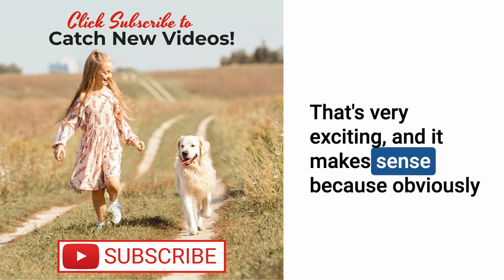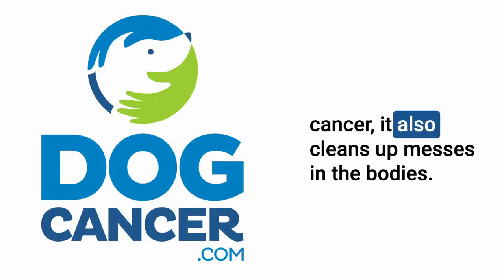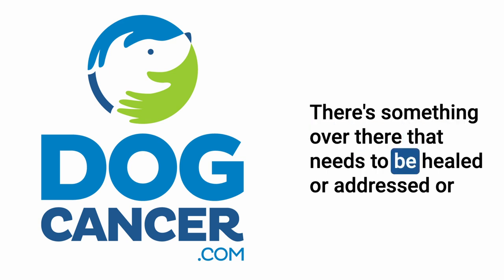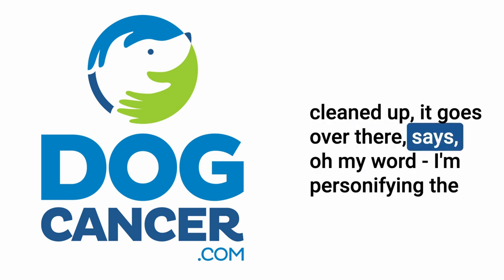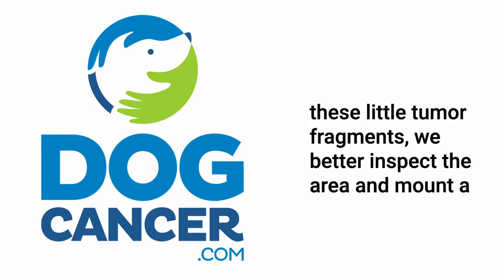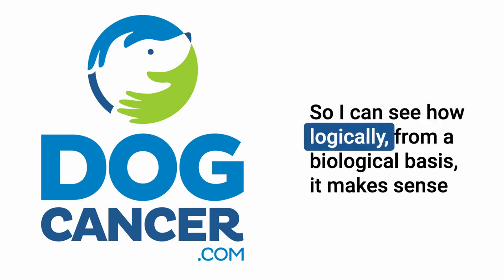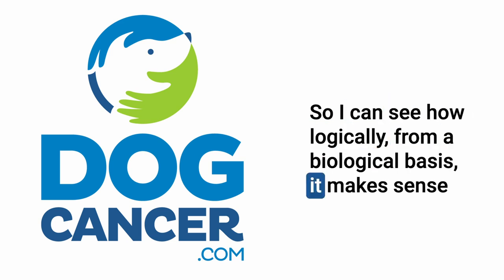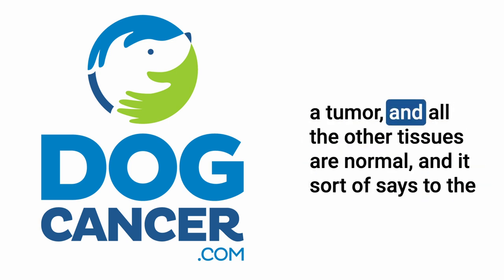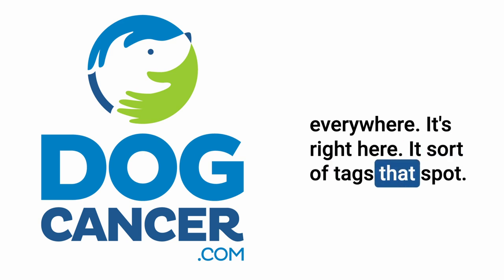That's very exciting, and it makes sense. When the tumor breaks up, the immune system doesn't just fight cancer — it also cleans up messes in the body and heals things. So it notices the tumor fragments and mounts a defense. You go in, ablate a tumor, all surrounding tissues are normal, and it tags that spot for the immune system — there's a problem, but it's right here. So logically, from a biological basis, this makes sense.